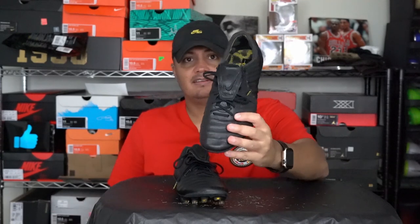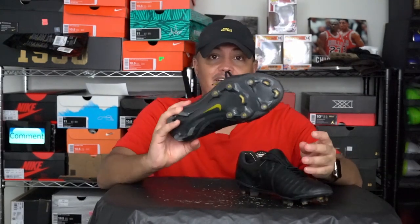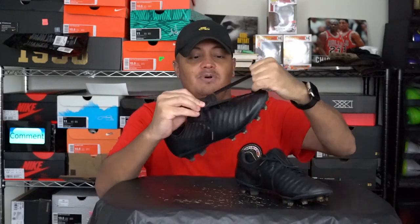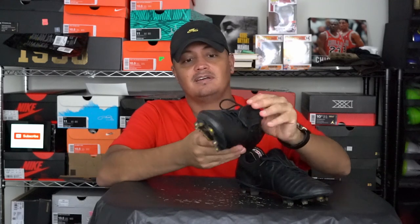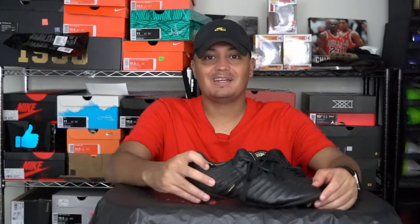Once I tie it and secure it, it stays and looks pretty good. I don't know why they stopped making the tongue on the Tiempo, but Totti got his pair so I wanted to make my own. I haven't had a chance to play in them yet — the season is a little delayed right now due to the hurricane, so I'm waiting for it to start up.